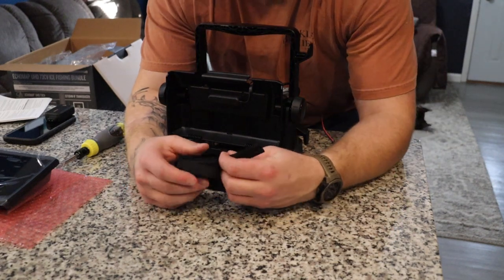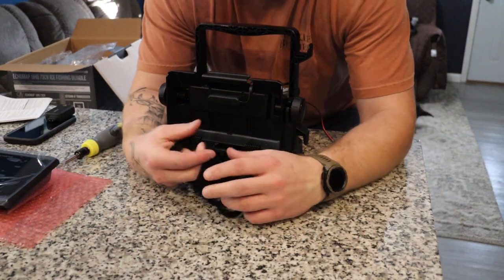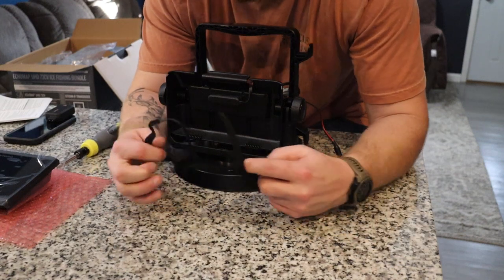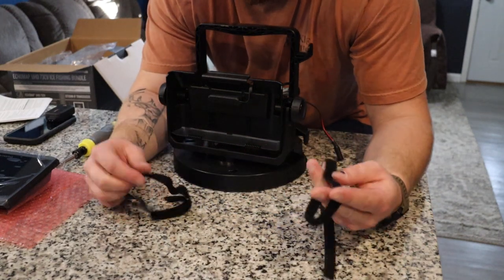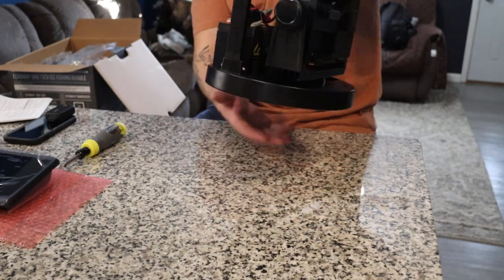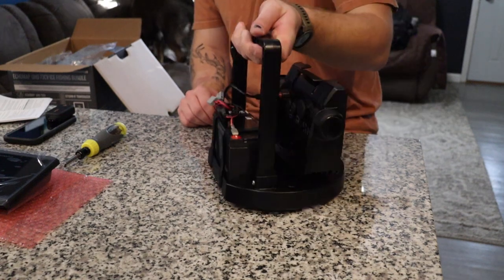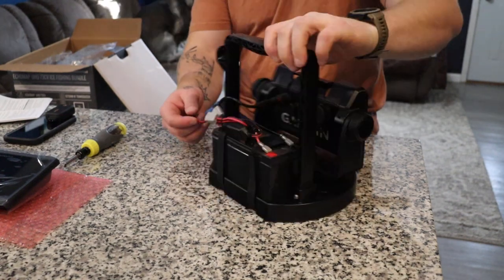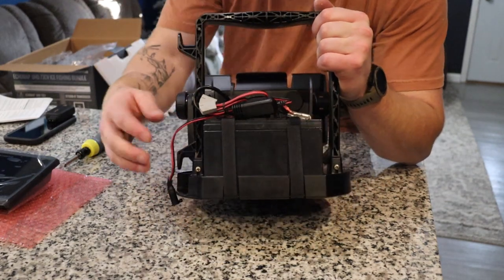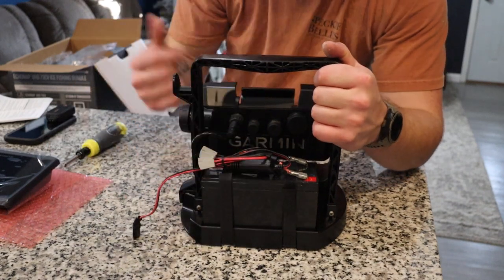One thing I forgot to do was install the velcro straps for the battery, which is a huge thing — you don't want your battery falling around. They give you these two nice velcro straps. There we go — our velcro straps are installed, holding our battery nicely in there. I went ahead and used the bread tie that came with the power cables to tie up our power cable so it's nice and neat.